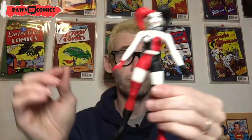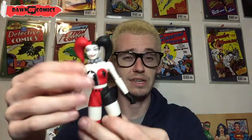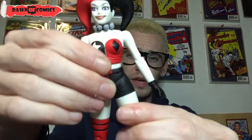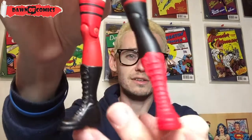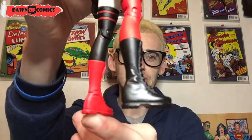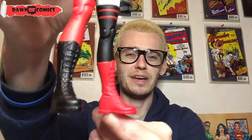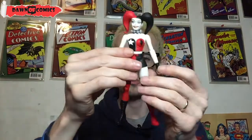These are bare-bones limited for articulation, but you don't buy these for the articulation — you buy these to display with all these amazing designs. Look how awesome her boots are. I really like those boots. They remind me of Supergirl's boots when she's got her white t-shirt Linda Danvers look — the go-go boots. I really like that.